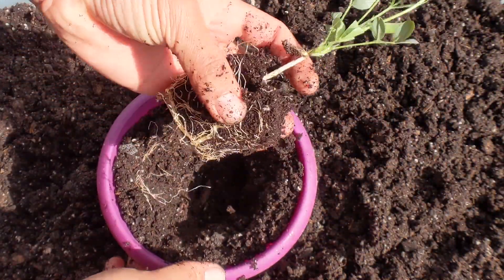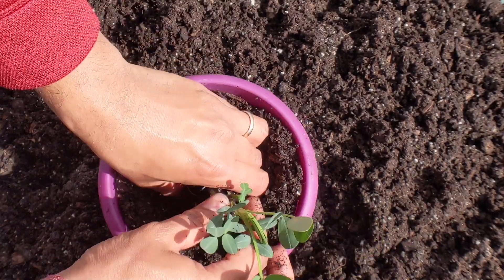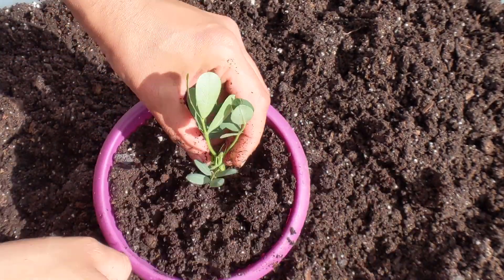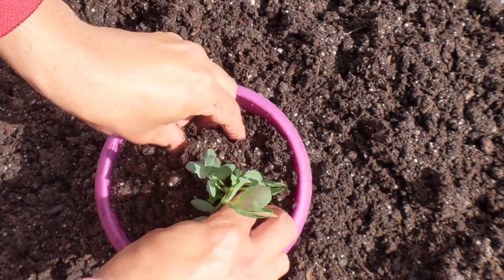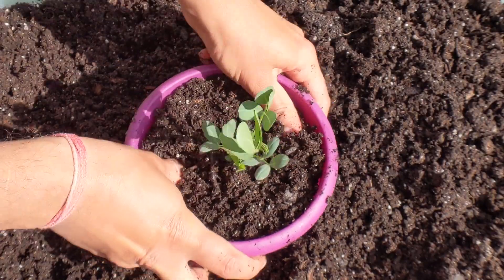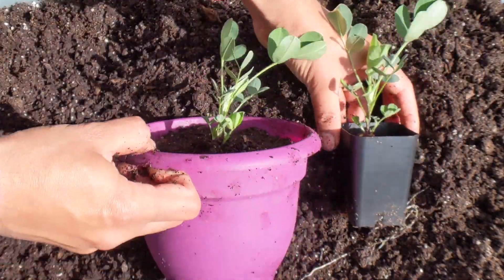I water them after transplanting and put them in a greenhouse. I try to place the pots so that they do not get direct sunlight for the first three or four days. This gives them a chance to harden off prior to exposure to direct sunlight.